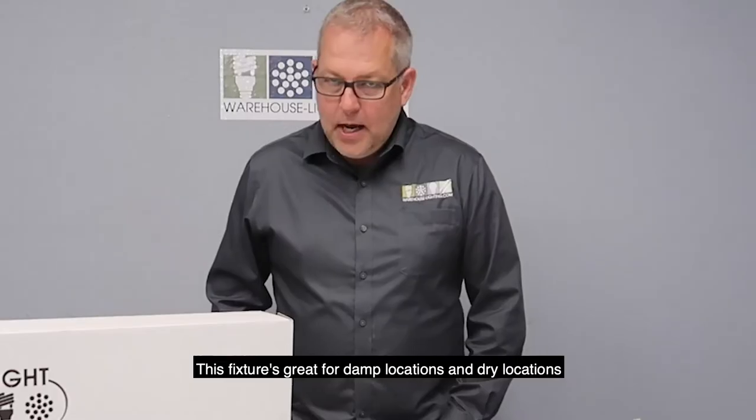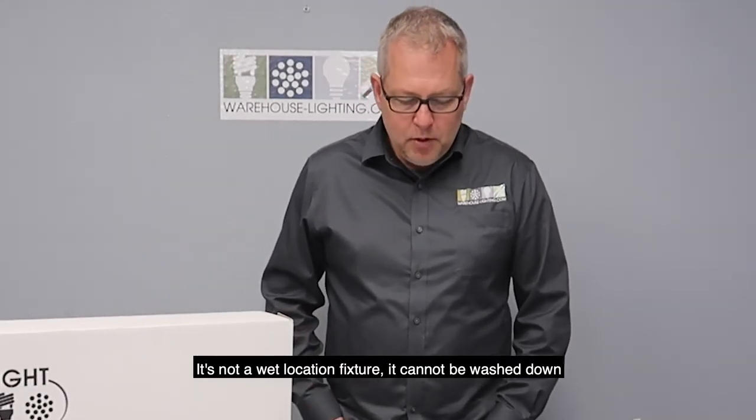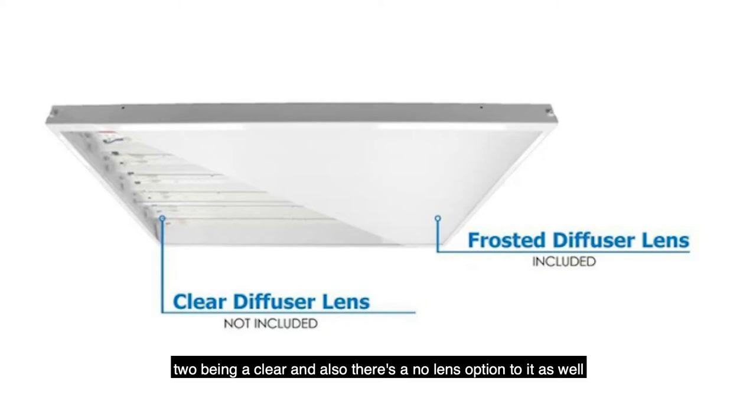This fixture is great for damp locations and dry locations. It is not a wet location fixture and cannot be washed down. We offer several lens options: one being frosted, two being clear, and also a no-lens option.